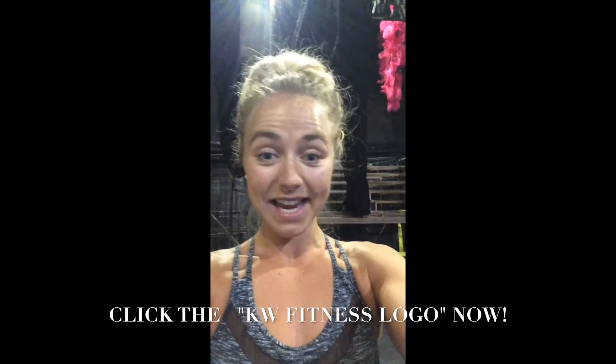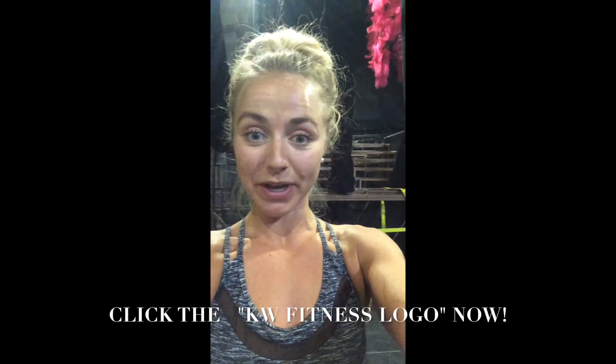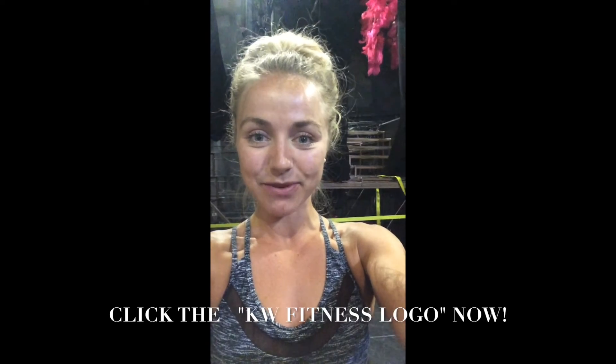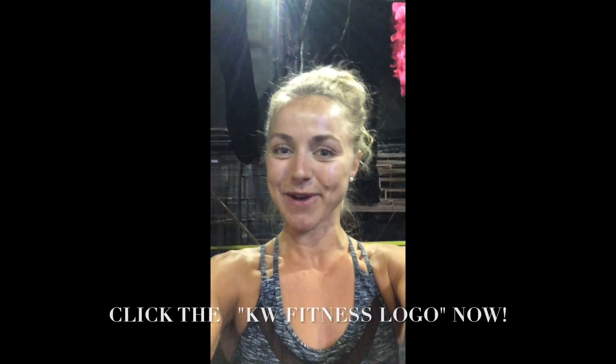Repeat it three to four times to get a little bit of an all-over-body workout, or just use it as a little warm-up. Thanks for watching. Make sure you subscribe to the rest of my videos and don't worry, there'll be more videos coming. Bye.